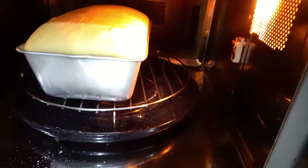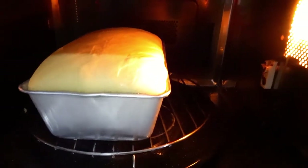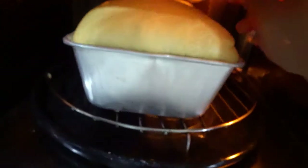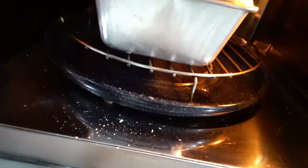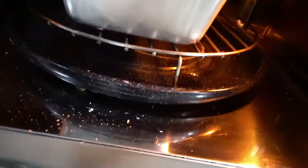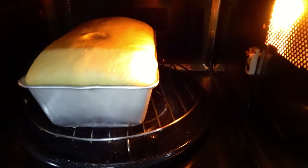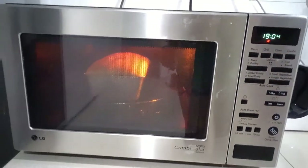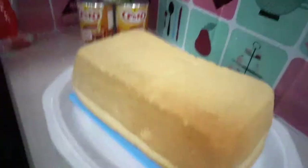I left it for about 20 minutes inside. Now I have a brush — I'm brushing it with plain clean water, just slightly brushing it inside without taking it out. We bake it for about 20 minutes total.